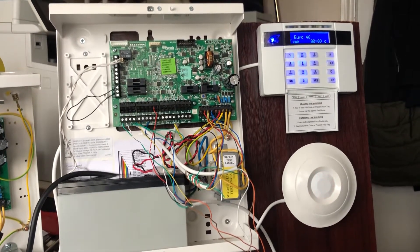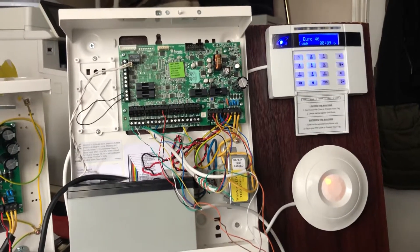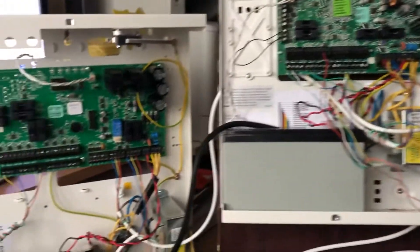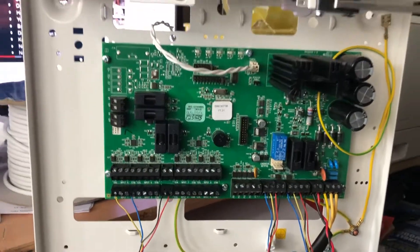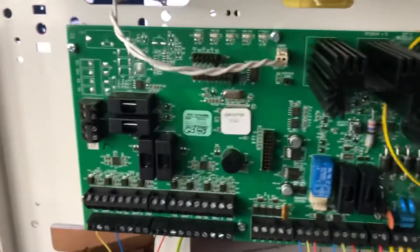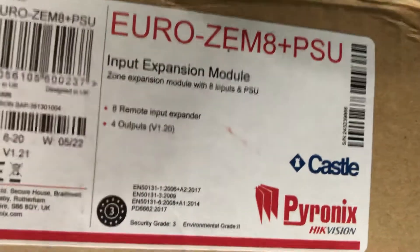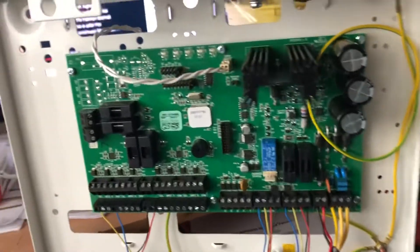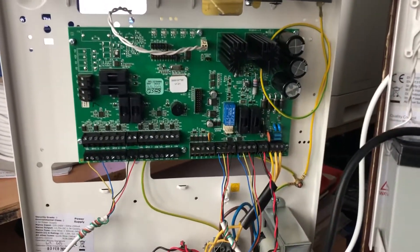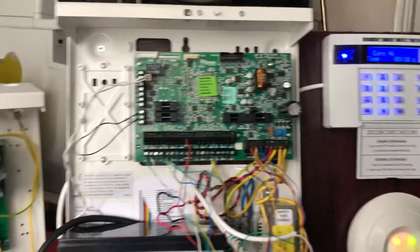Hello guys, again Shiza from Seal UK Limited. Today I want to show you the Euro 46 panel and how to add a Euro PSU expander. As you can see, this is the Euro 46 PSU expander — I'll show you the box here. You can see the Euro ZM8 Plus PSU. My viewers and friends asked me how to fix the PSU panel with the Euro 46 panel, so today I want to show you a demonstration.